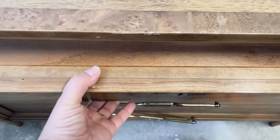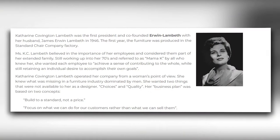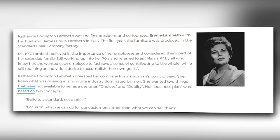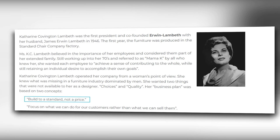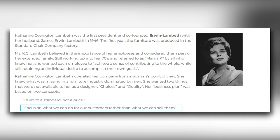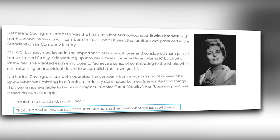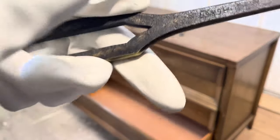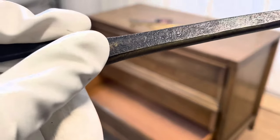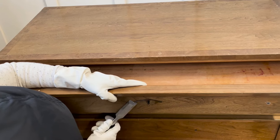When I opened the top front drawer I saw some signs of wear, but I also saw the sophisticated Tomlinson Makers brand — a company founded back in 1946. Their business plan was based on two concepts: the first was 'built to a standard, not a price,' and the second was 'focus on what we can do for our customers rather than what we can sell them.' I thought these were great concepts. The original hardware is heavy, made out of solid brass and branded, which I always find kind of fascinating.